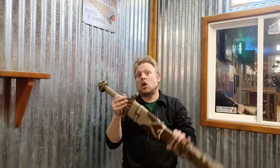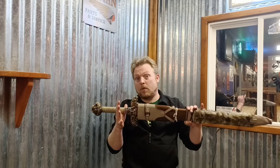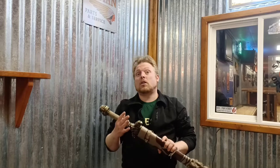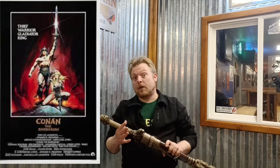Hi everybody, welcome to Dynamo Sword Channel. I'm David and today I will be reviewing the Windless Conan the Barbarian Atlantean Sword. This review will be somewhat different than my usual reviews as it's not a review based on a historical replica, but rather a fantasy sword from a well-known and popular film.